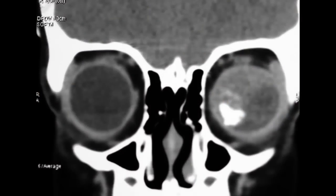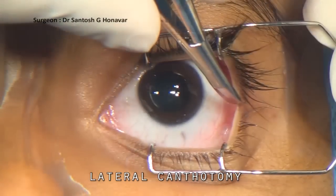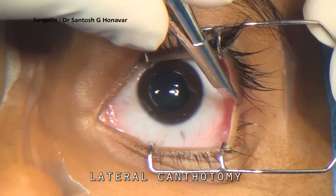After the patient is prepped and draped, a wire speculum is placed to exclude the eyelashes from the field. A lateral canthotomy is performed.